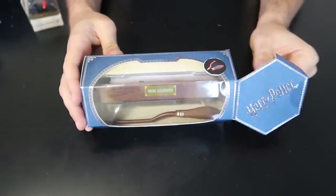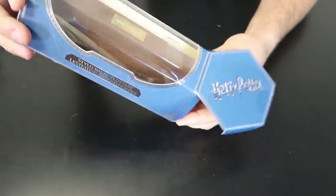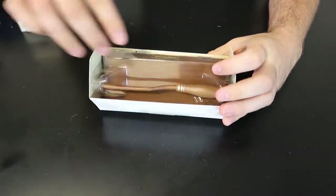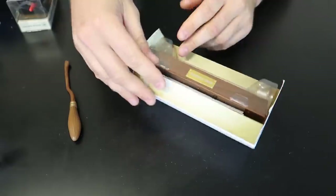Got it here — Harry Potter Levitating Pen. Let's check it out, see what this thing is all about. There is the pen — Nimbus 2000.